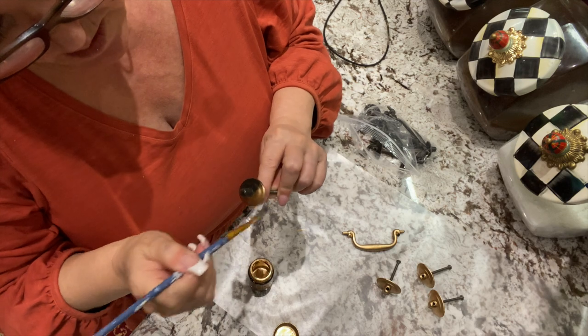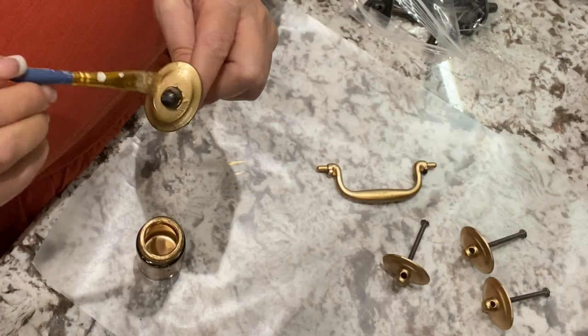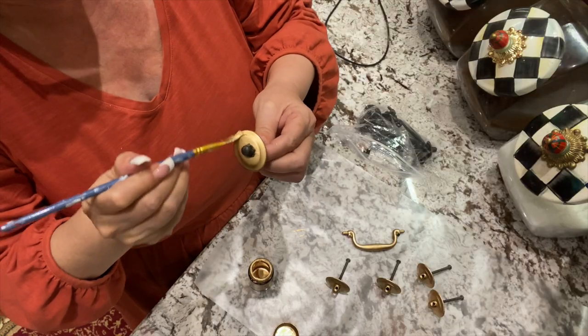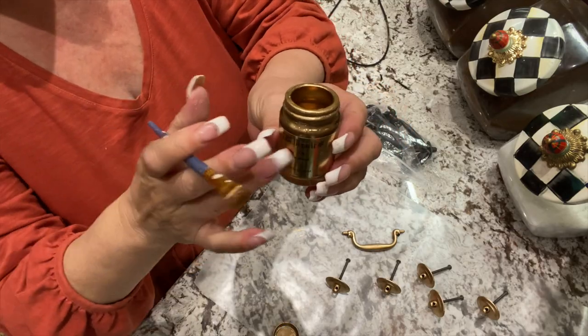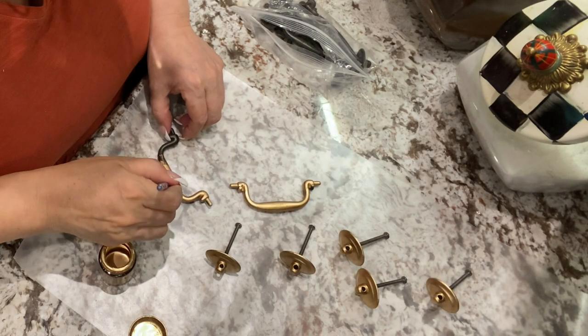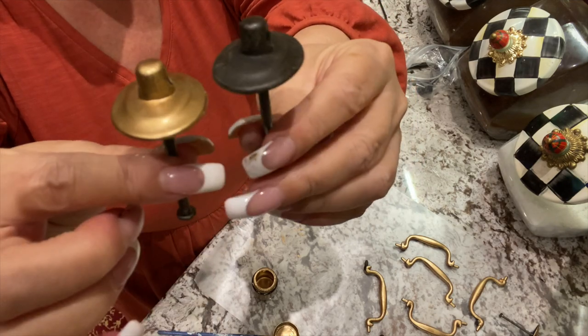I've got the handles and they are this dark color. I really wanted to give them a little fresh look. All the gold I'm using for this project is the Liquid Leaf 6110. I'm using wax paper because nothing sticks to it. I do like the gold better.